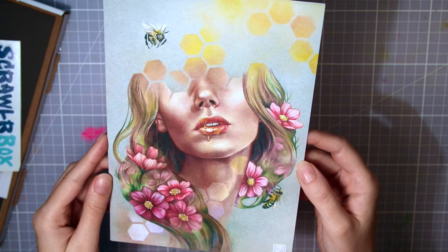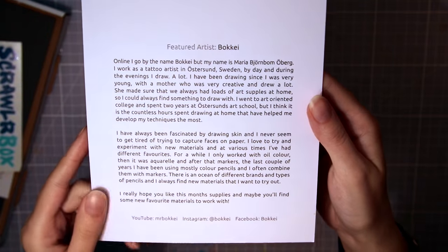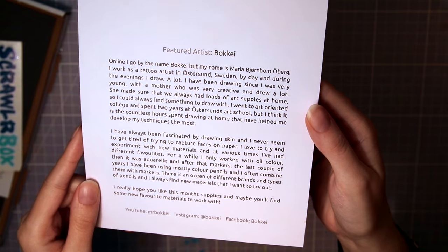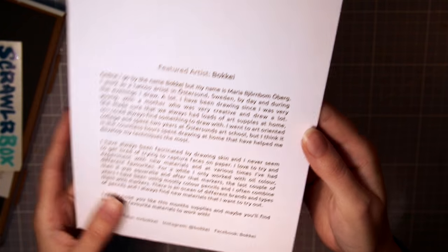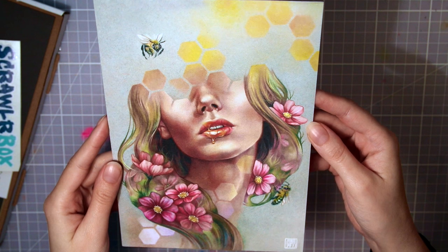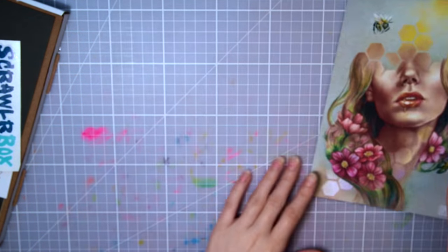First, July's box — and gosh, July feels like ages ago. Let's start with the featured artist, and this one I'm very excited about since she's an artist who has inspired me a lot, and she's Swedish as well. Her name is Maria, and she's called Bouquet Online. I really recommend checking out her YouTube channel and Instagram if you like portraits. She's truly an amazing and crazy talented artist — this piece is just gorgeous.